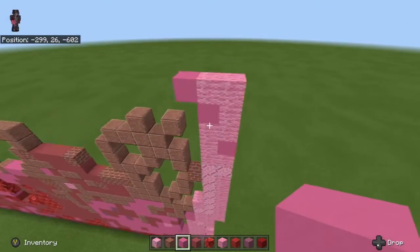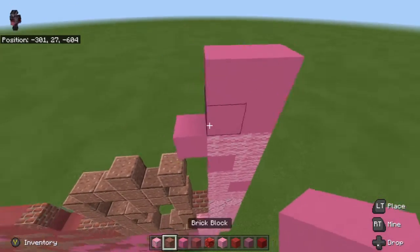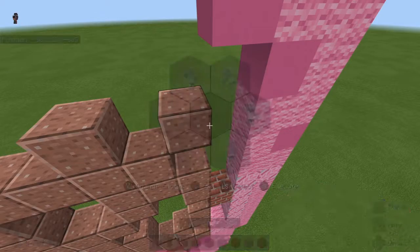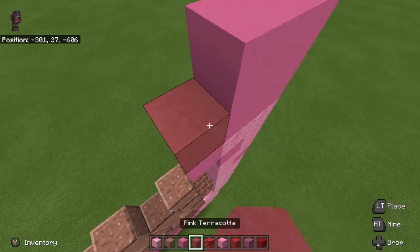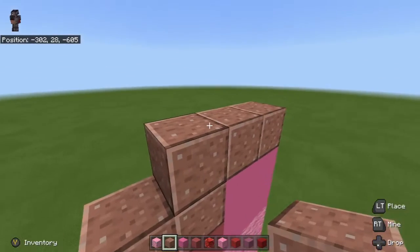Then we're going to do a 4 by 2 by 2 square on top — so 1, 2, 1, 2. We're going to put pink terracotta, then granite, granite, and granite, and then put a granite block right here.